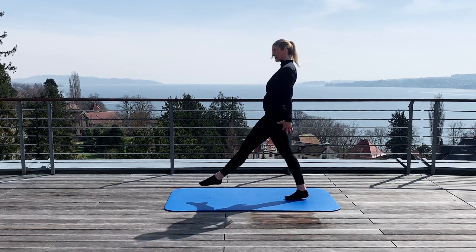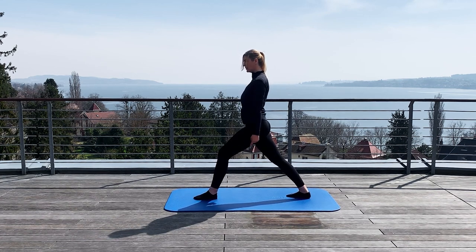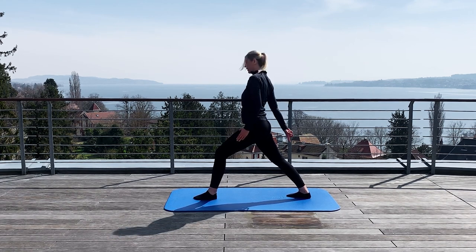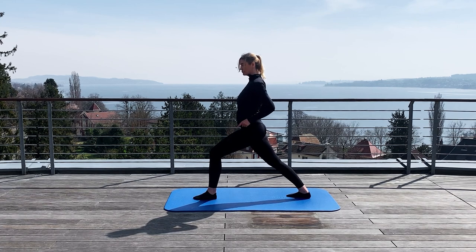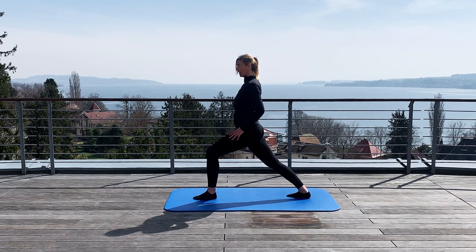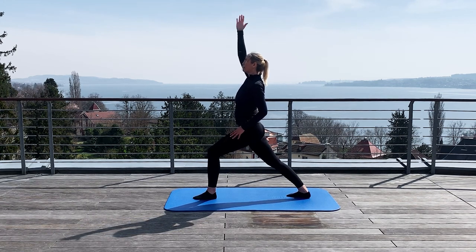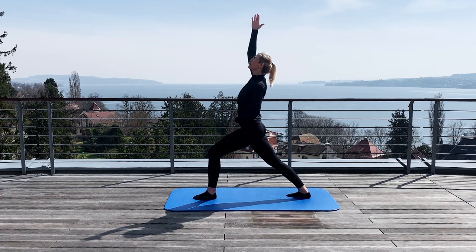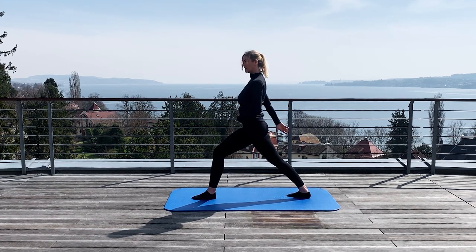Now you make a big stepping lunge as much as possible. Take care that both feet are looking forward. The back knee is straight and you push the heel down. You bend the knee a little bit more and try to move the pelvis in front down. Then you lift up the arms as much as possible. Stretch the arm up. Push the belly button inside. And lean with your chest backwards. Breathe deeply in and out. And relax. Okay, let's do it once more.